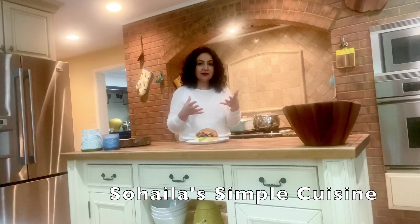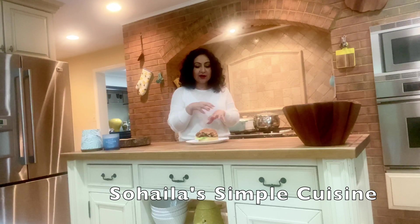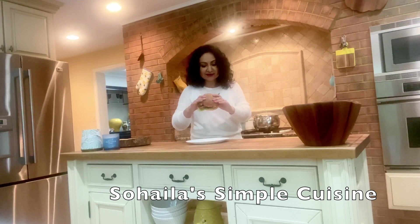Ketchup, mayonnaise, mustard, and hot sauce — just mix it together. This is what we usually put on our burger. It's a very huge chicken sandwich!